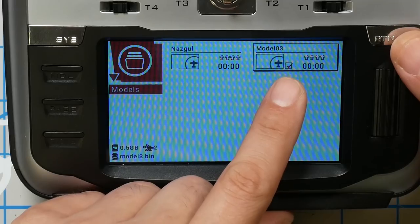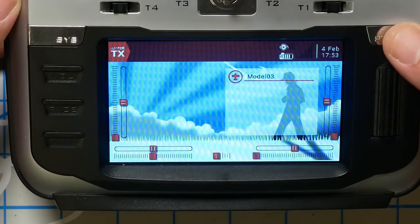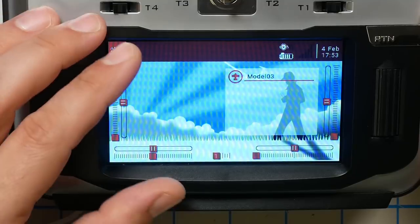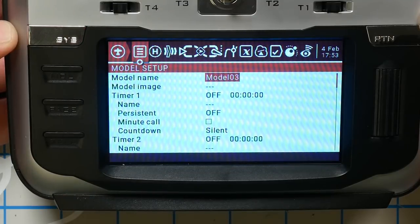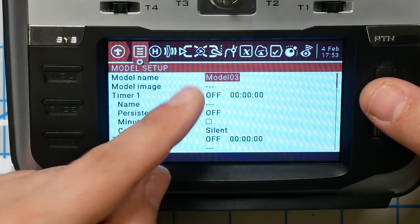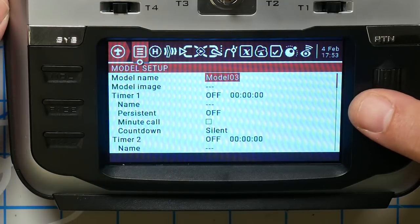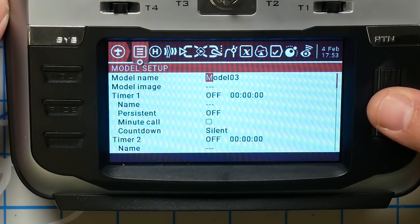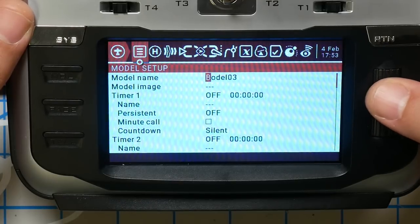This checkmark tells me that this model is selected — that's the one I'm working with. I'm going to hit return one more time to get to the main screen, and then hold down the model key, which will bring us to the model setup. The first thing I can do is rename this model — the name is highlighted, I'm going to click one time, and let's name this Beta HX115.